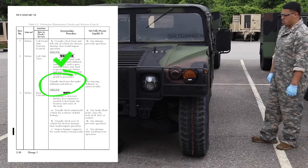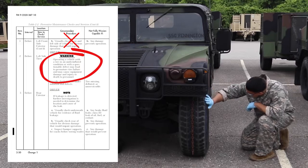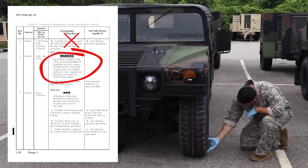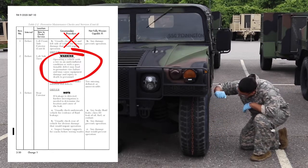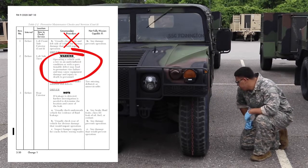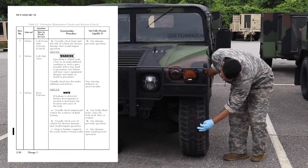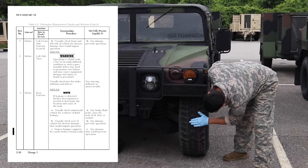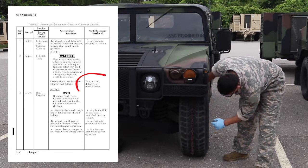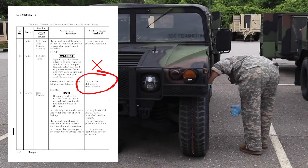Check left side tires. Warning: operating a vehicle with a tire in an underinflated condition or with a questionable defect may lead to premature tire failure and may cause equipment damage and injury or death to personnel. Visually check tires for underinflation and defects. Vehicle is not mission capable if a tire is missing, deflated, or unserviceable.